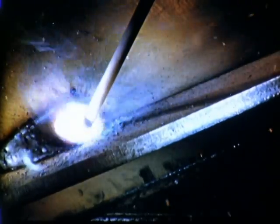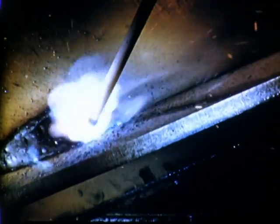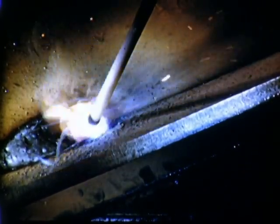When speed of travel is too slow, the heat is held in one place too long, melting too much base metal for proper control of the molten pool.